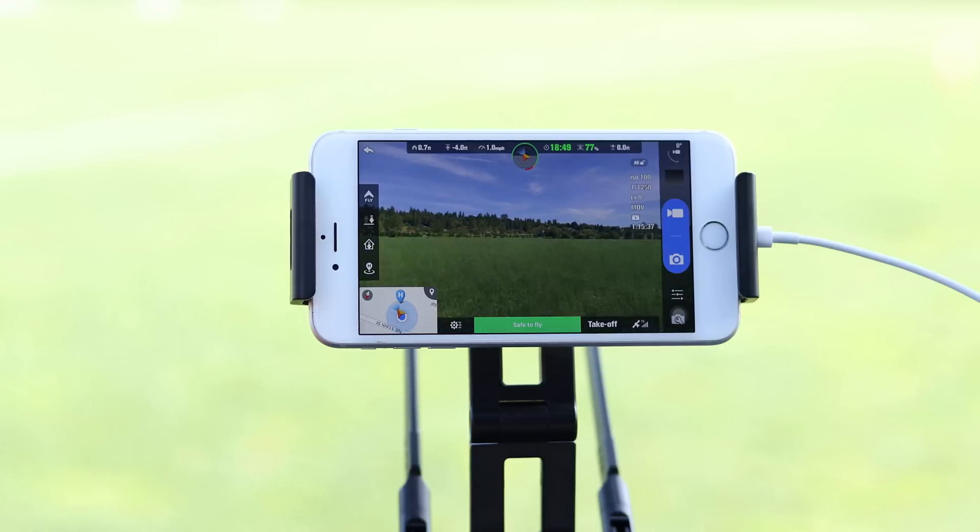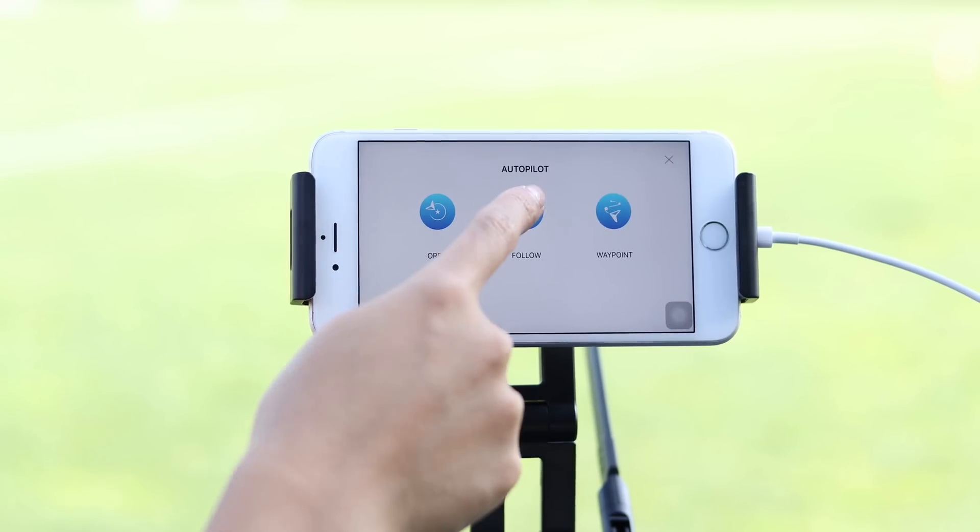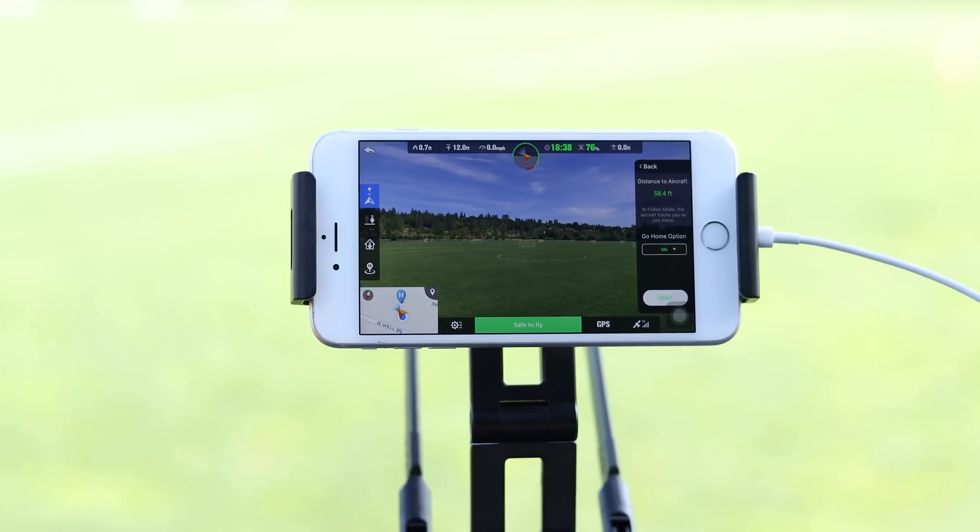Now that the aircraft is hovering, let's start the follow feature. Remember, altitude is your friend. After selecting follow, you will see a menu that shows the distance your aircraft is from you and options for your home point.